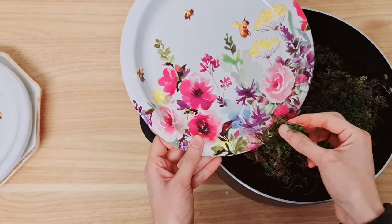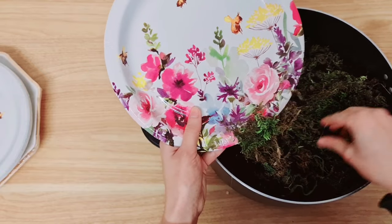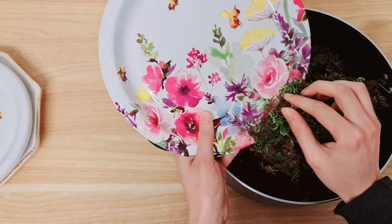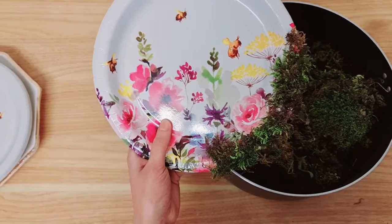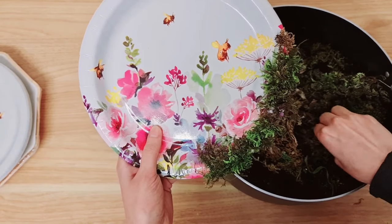We're just going to start gluing it. You might see a little soil falling - that's because some soil is still attached. Any little space I'm adding more hot glue and just making sure that the sides are nice and covered so we can't see any of the plate.